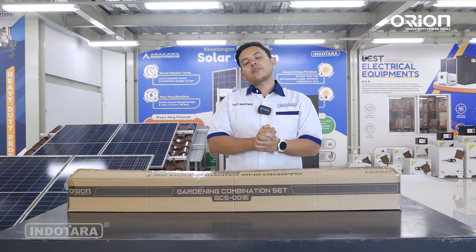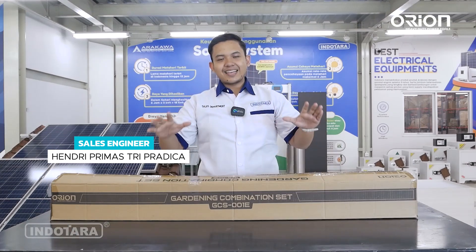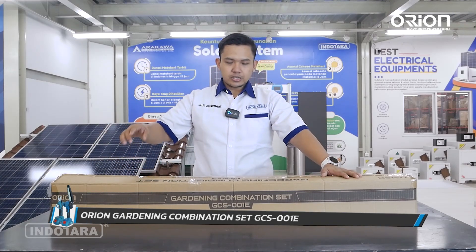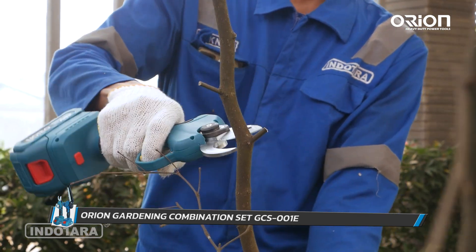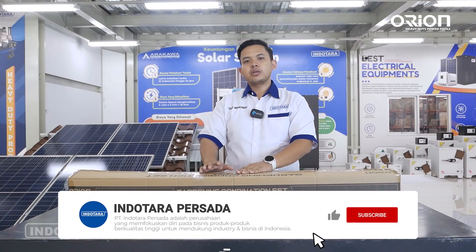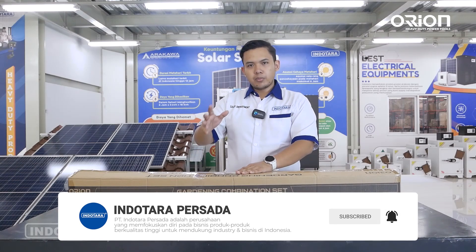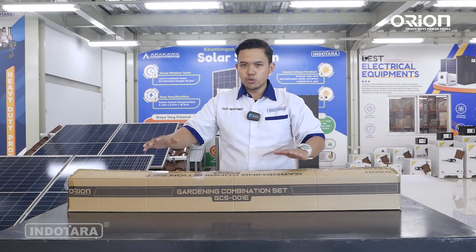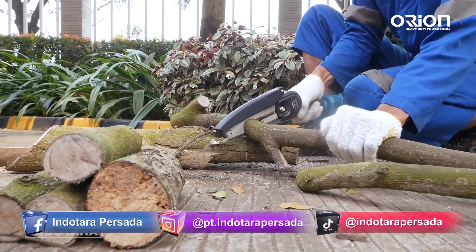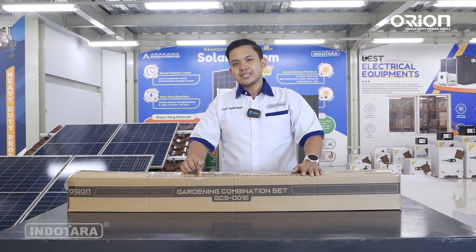Halo, balik lagi di channel YouTube-nya PT Ndota Persada. Balik lagi dengan saya, Sales Engineer PT Ndota Persada. Kali ini kita kedatangan unit terbaru dari Orion, yaitu Gardening Combination Set GCS-001E. Unit ini memiliki berbagai macam fitur. Alangkah baiknya kalian subscribe di channel YouTube-nya PT Ndota Persada untuk mendapatkan update terbaru dari unit-unit berkualitas dan menjadi pengusaha sukses bersama kami. Untuk detailnya, mari kita saksikan video ini sampai selesai.